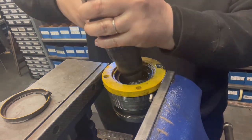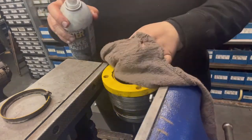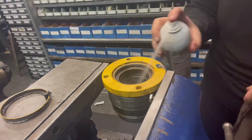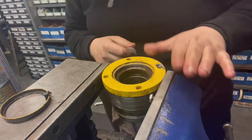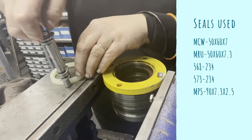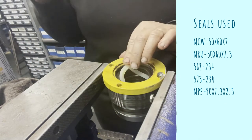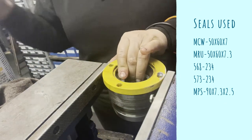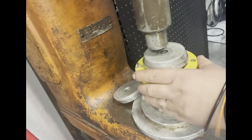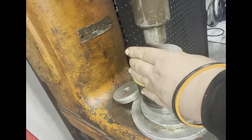Now we're just cleaning out those grooves, making sure there are no old pieces of seal and no dirt in there. Then we install the new U-seal, and next it's over to the arbor press to press in that metal clad wiper. You can also see the O-ring and back-up ring that go in next.